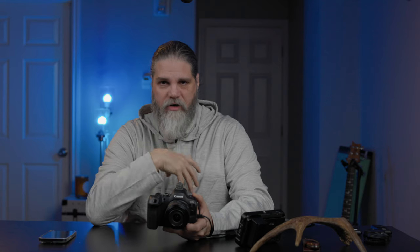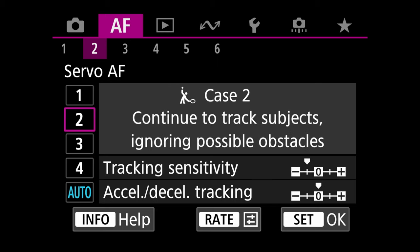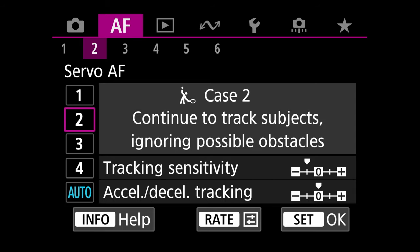On tab two are the tracking cases. I leave mine on Auto because I shoot birds, fox, moose, and a variety of subjects. If you shoot birds specifically and they're very erratic, tracking case four is good. For subjects that go behind cover — like an owl flying through trees — set it to case two and adjust the sensitivity. Duane Paddock and Jan Wegner both have detailed videos on these case settings.